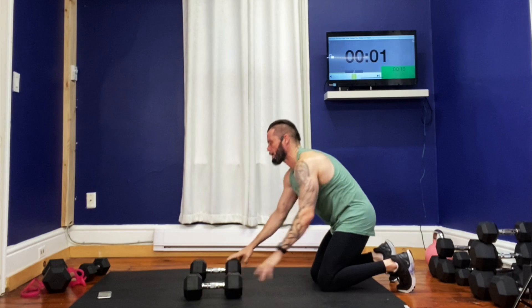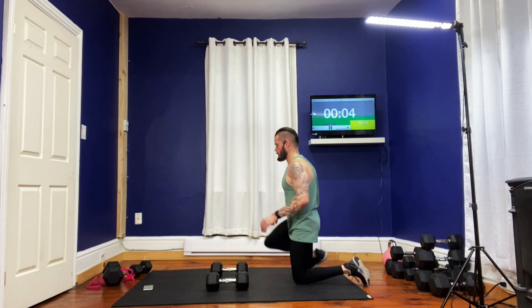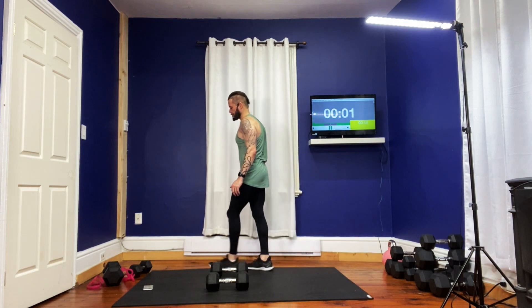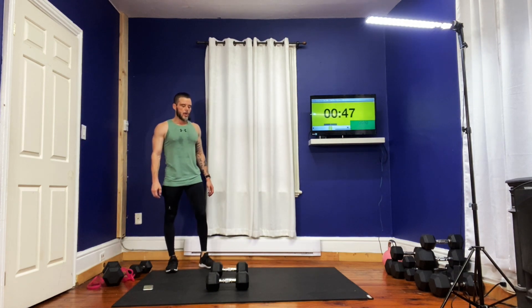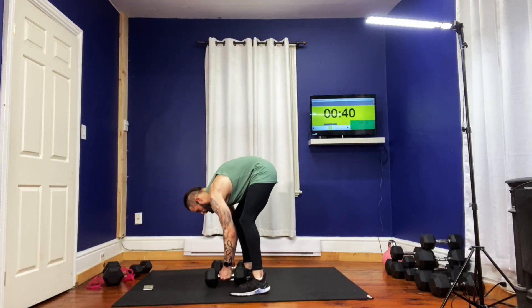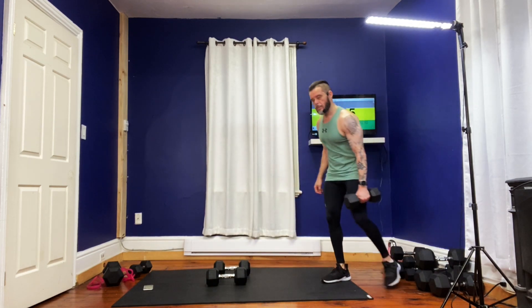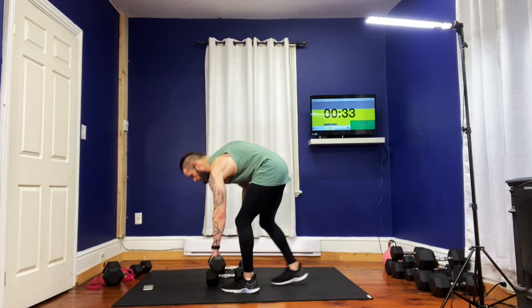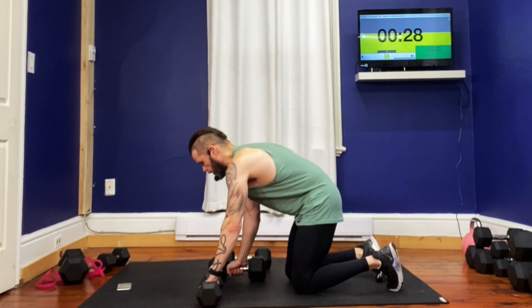3, 2, 1 — you're down. We're going to add an upper back row to this, and it's all in one. You're going to take another weight and put it down right beside on the left side. Hands are going to be in the handles here.